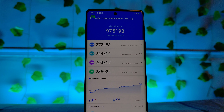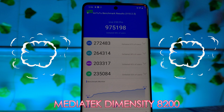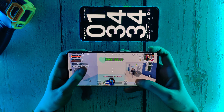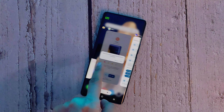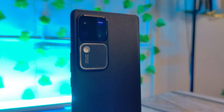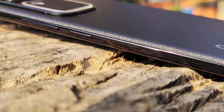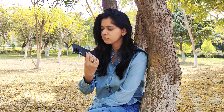The problem is that the MediaTek Dimensity 8200 is an old chipset. In this price range, last year's flagship chipset is the Snapdragon Gen 2, found in the iQOO Neo 9 Pro and OnePlus 12R. For heavy tasks like graphics games or multi-tasking, whenever you have heavy usage — like a big WhatsApp group with 50 or 100 messages — these tasks are not handled much better on the Vivo V30 Pro. It is not a performance-oriented phone.